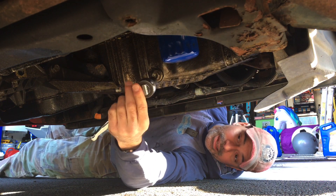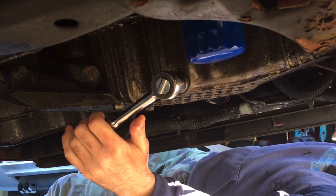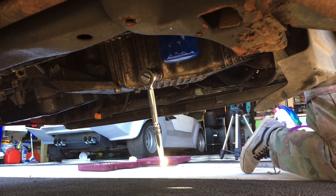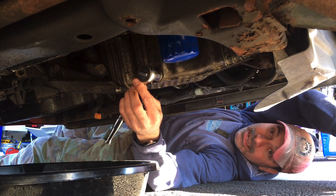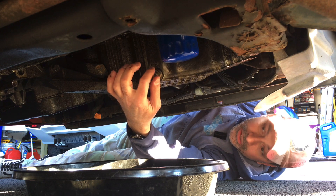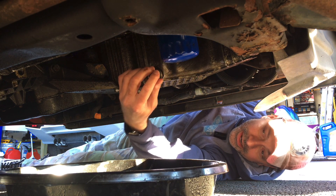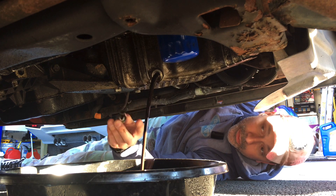I'm going to go ahead and hook the socket up to it. Sometimes a breaker bar might be needed if it's on too tight. Got it loose. Now that we have it loose, I've put the pan underneath for the oil. We'll go ahead and take it off by hand, then pull it quickly and let it drain out. There we go — we'll let that drain out and then come back and remove the filter.